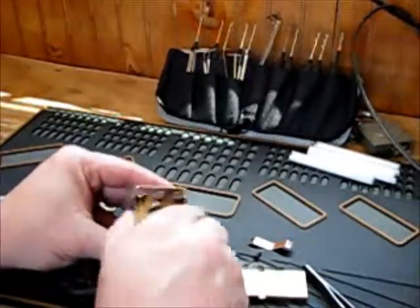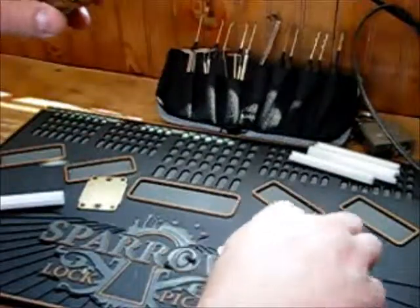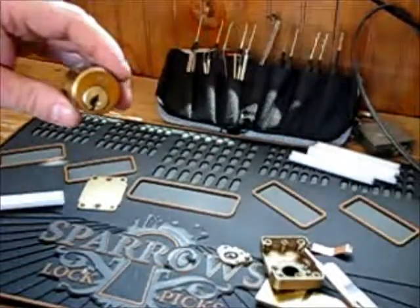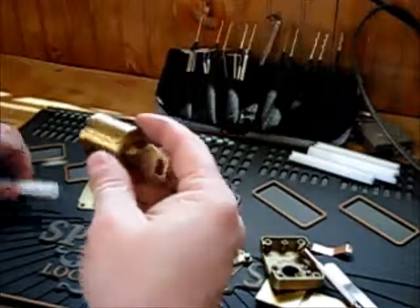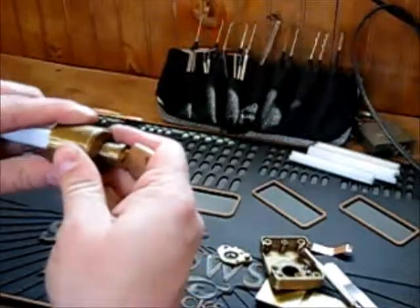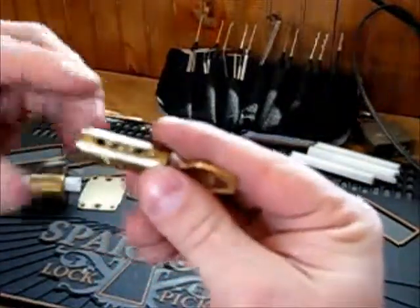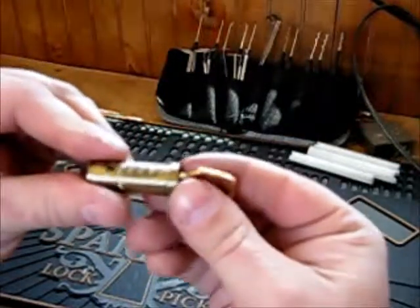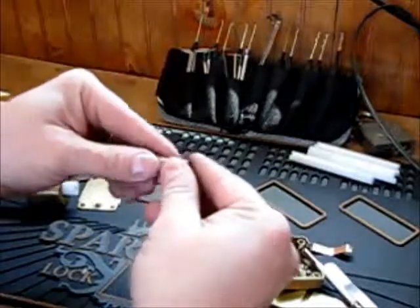Now the back just comes off. Here's my key. It can be pinned up with six pins, so we've got five in it.